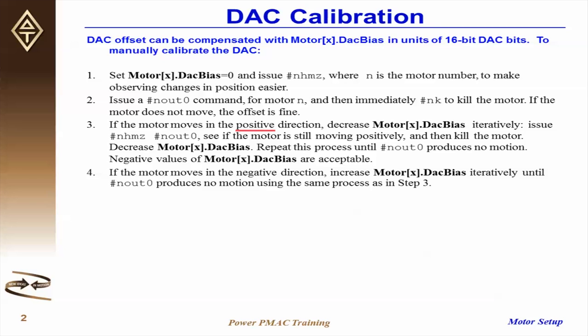However, if the motor moves in the positive direction, you need to decrease MotorX.DAC bias iteratively. That is, issue #n hmz and then out 0, watch to see if the motor is still moving positively, and then kill the motor. Decrease MotorX.DAC bias and repeat the process until out 0 produces no motion. Negative values of DAC bias are acceptable.